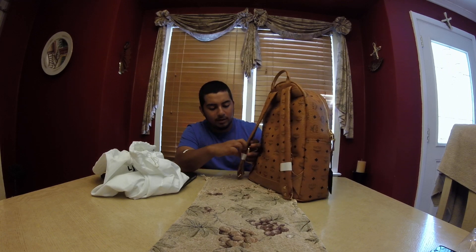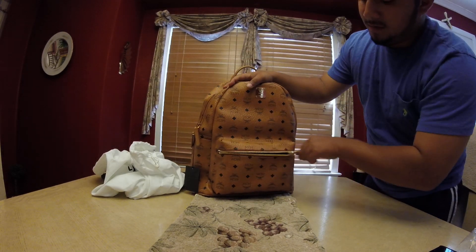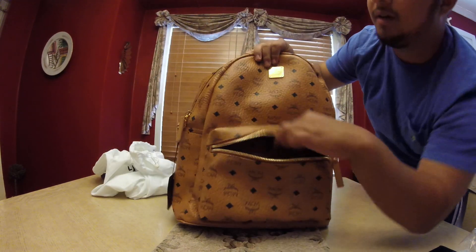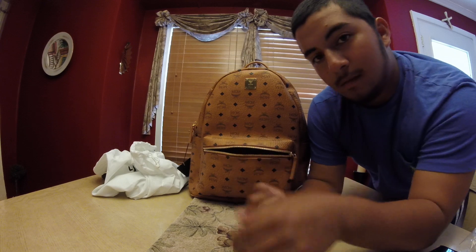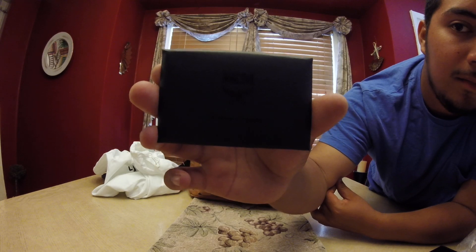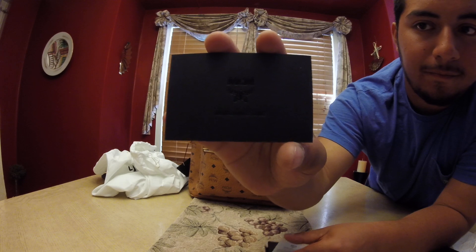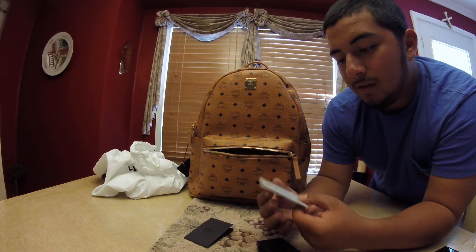I need to take these strap things off real quick. Let me show you what it looks like inside. Here's the front pocket — you can see it's got the MCM print in there. And inside there's like a scented thing so it smells nice. It also comes with a one-year warranty and a maintenance guide.